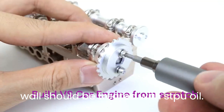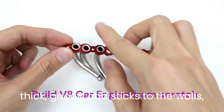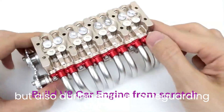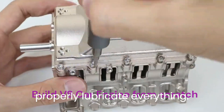The cylinder walls should be treated with STP oil. Other oils can be used, but STP is thick, gooey, and sticks to the walls, staying there not only while you work but also during startup, safeguarding the new engine until the oil pump can properly lubricate everything.